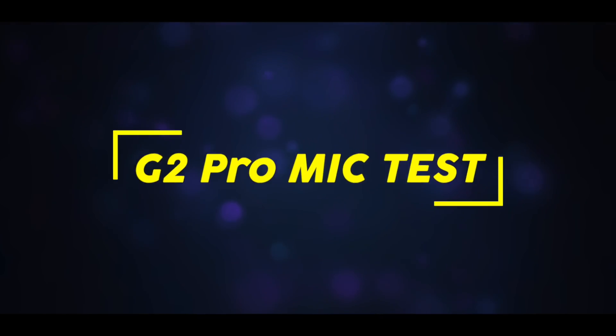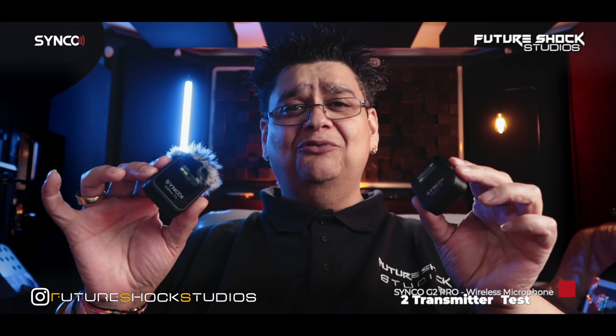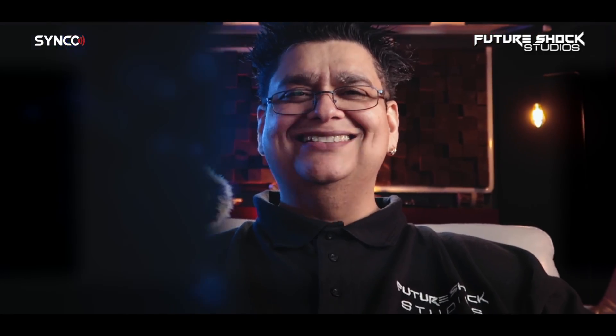Let's do some testing. I've got Transmitter A on my right and Transmitter B on my left. Testing one through ten on both transmitters. This is a quick mute test — and the mute function worked perfectly. Let's go and do a distance check outdoors, then we'll come back for some final thoughts.